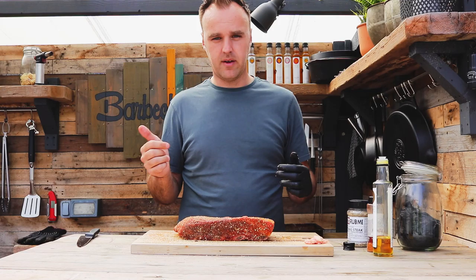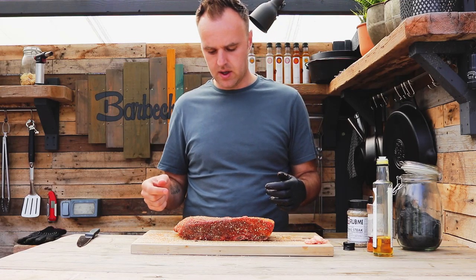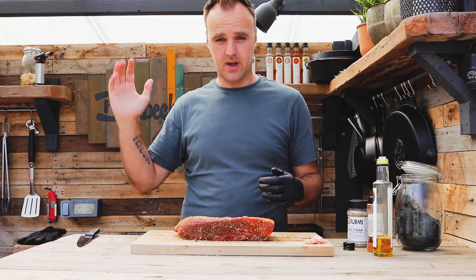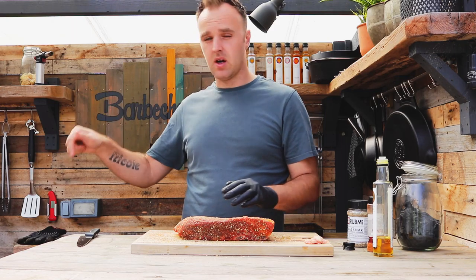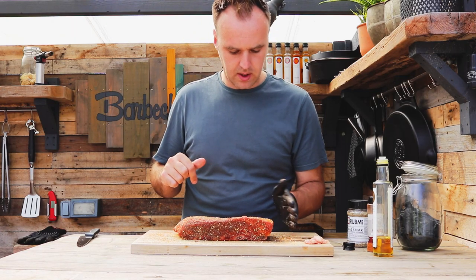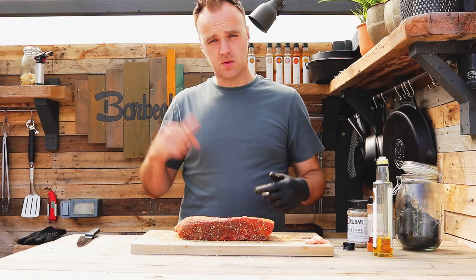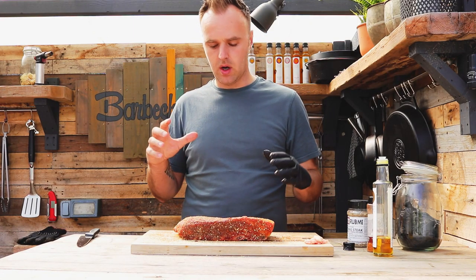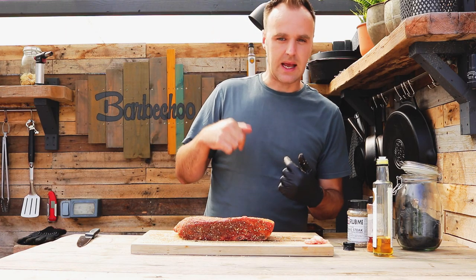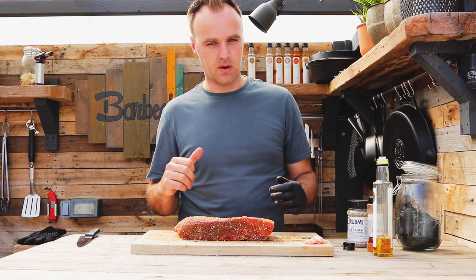We're using the ThermaQ Wi-Fi today to keep an eye on them — nice long probe, we can get it right into the centre. It's Wi-Fi so we can get it on the phone anywhere and I don't have to worry about connection issues. I'll leave a link in the description below, and there's also a link to my review of it. So we'll throw these onto the Kamado Joe, let them smoke, and then we'll come back and talk about how I like to get inspiration for cuts of meat I've cooked quite a few times and I'm getting a little bit bored of.